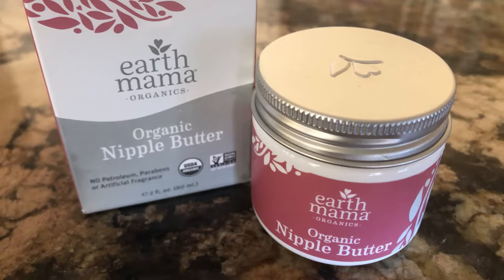Hi Mama, Emily here with Experienced Mommy. Today I am doing a product review of the Earth Mama nipple cream that I received in the mail specifically to do this review.